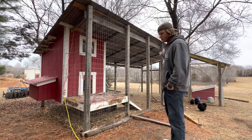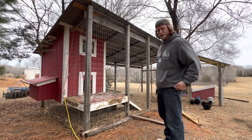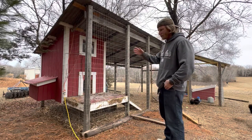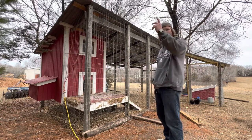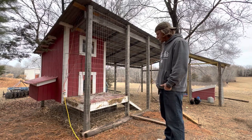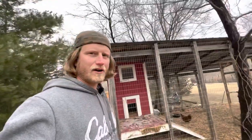I also got these little motion light things that work great — they're solar charged, you can screw them anywhere, and they're super cheap on Amazon. Whenever anything walks by, they flip on for about 10 seconds and that scares predators away. We'll see it go on, look out here, and there'll be a fox sniffing around. But yeah, we've had no issues, so that's the basic outside.